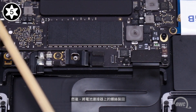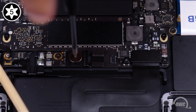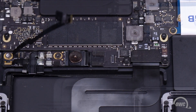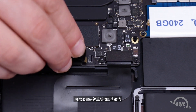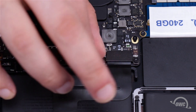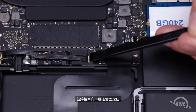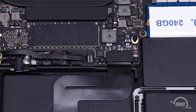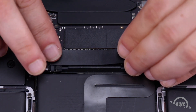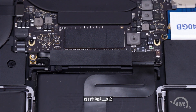Next, replace the battery power connector screw. You can then slide the battery data cable back into its socket and secure it by flipping the latch over to the down position. Set the battery board cover back into place, and we're ready to close up.